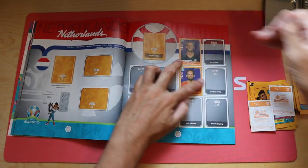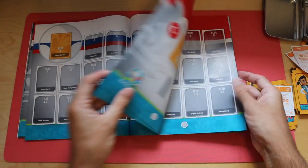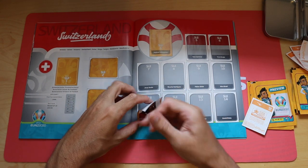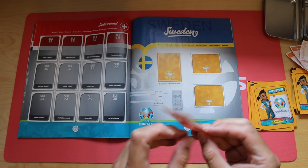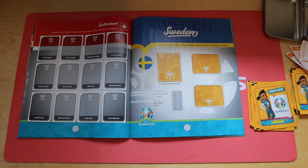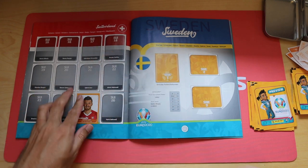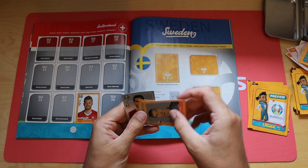That goes in there and we've got two Swiss players. There we go - number 11, Kevin Babu, and number 25, Albian Ajeti. I'm terrible at player names, as you may have noticed if you're a regular viewer. Terrible at getting the backs off stickers as well. We've got a shiny here - Eden Hazard.